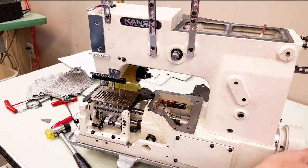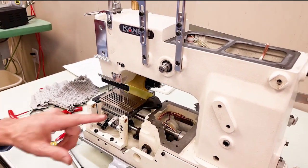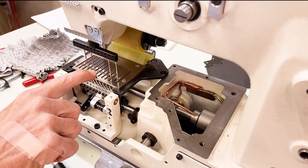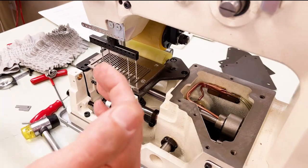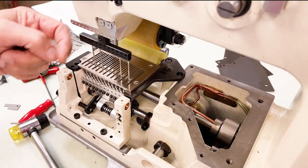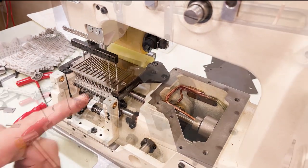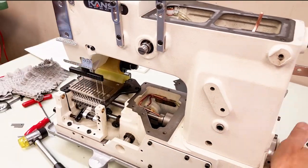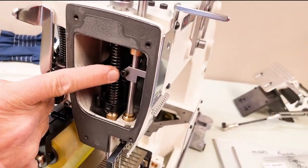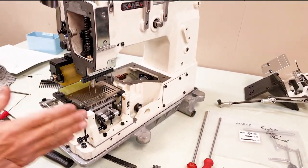The first thing to do is set needle bar height and the twist of the needle bar. Your needles have to be centered in your needle plate holes — put all 12 needles in and make sure they're centered. Each needle should be equal distance from the front of the needle plate hole and to the left and right. That's how you set the twist of your clamp.